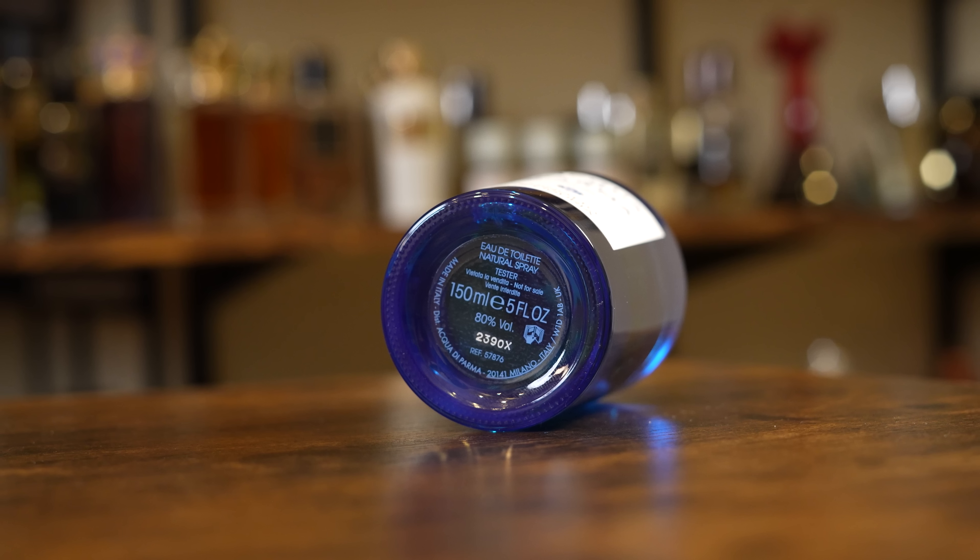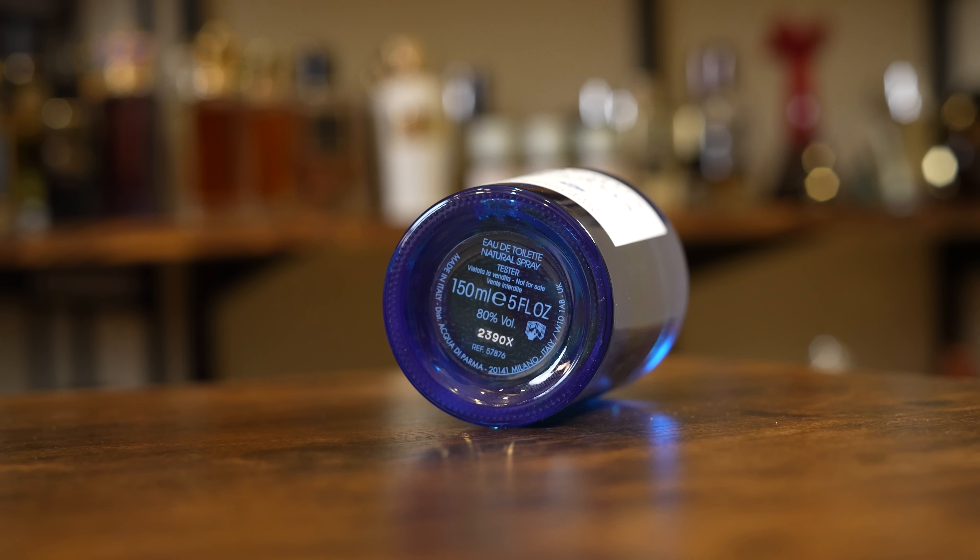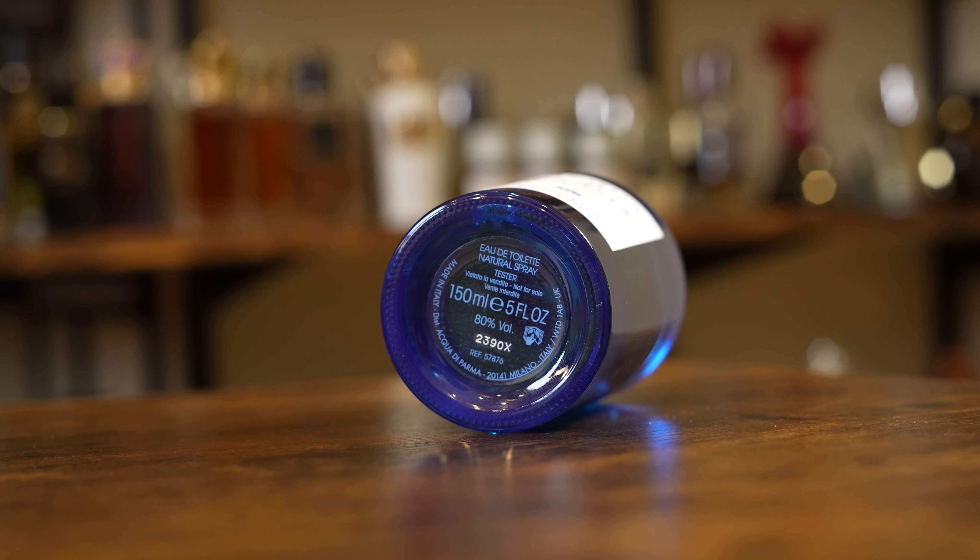Mine I bought as a tester — I just realized. That's how long I've had this stuff; I didn't even remember. My batch code is 2390X and this is an EDT, Eau de Toilette, concentration. Let's go ahead and share a couple of sprays so you can check out the atomizer in action. Real solid.